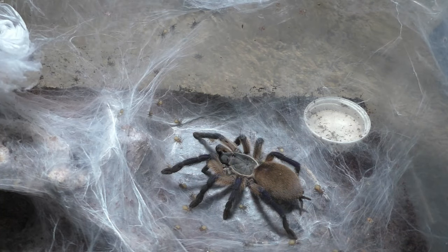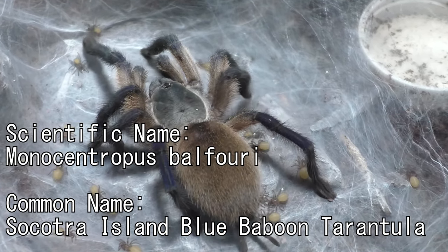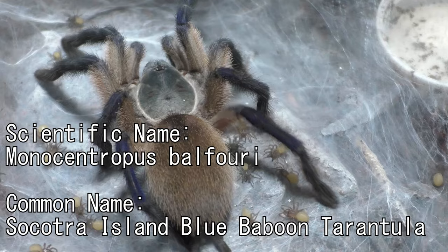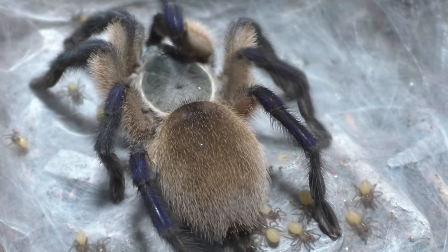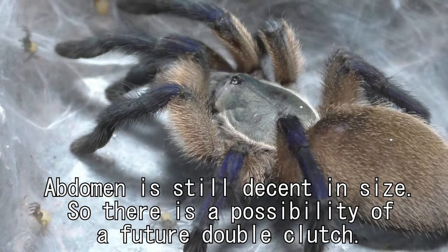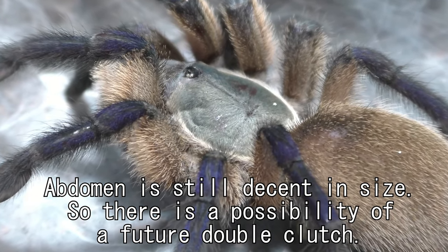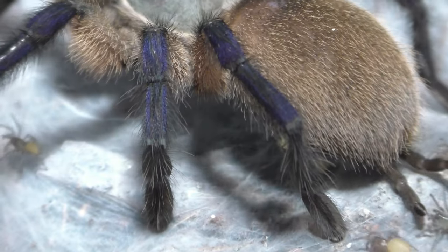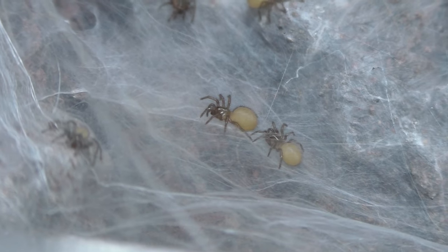But I have to show you this video for sure. What you're seeing is my Monocentropus balfouri. And as you can see, this is a first-time mom and her babies. This female that you're seeing is actually one of my female side breeding projects that I was working on. And this is not the only one with babies, so pretty interesting for sure.